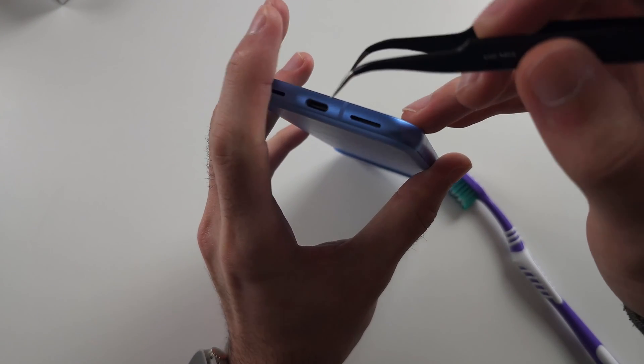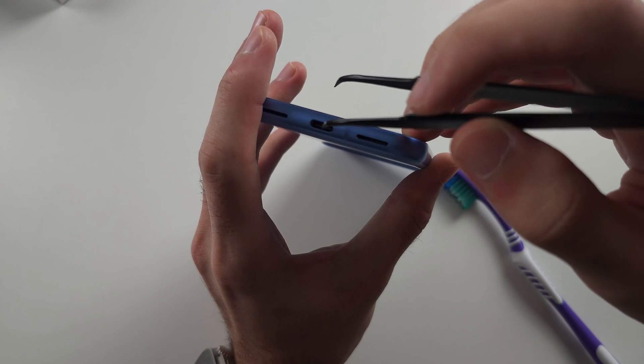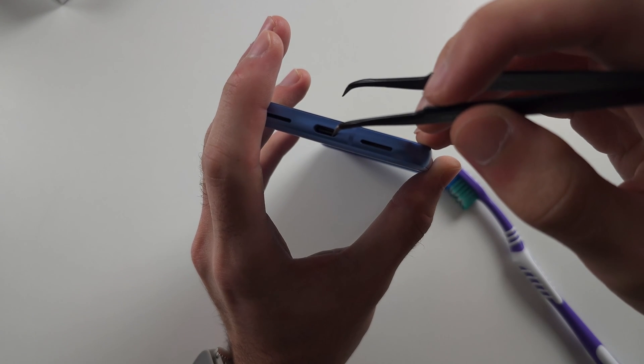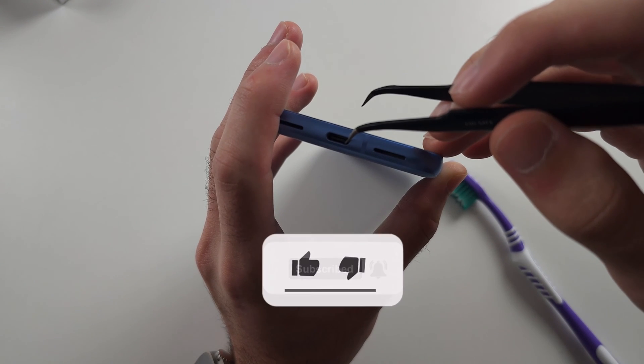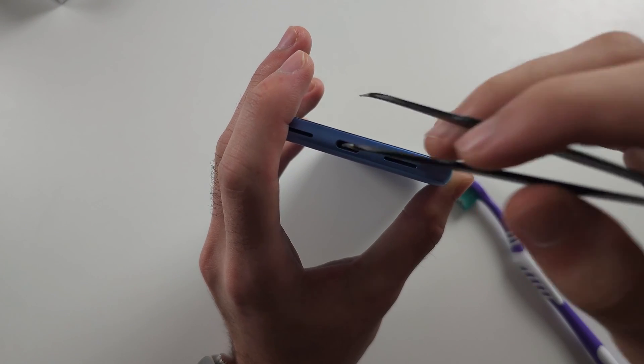Insert the tweezers at the thin end at the bottom right, then push across and pull up. Don't add force because you may be rubbing against the center piece. You can rub against the center piece but just don't push too hard. Repeat the same for the top right.